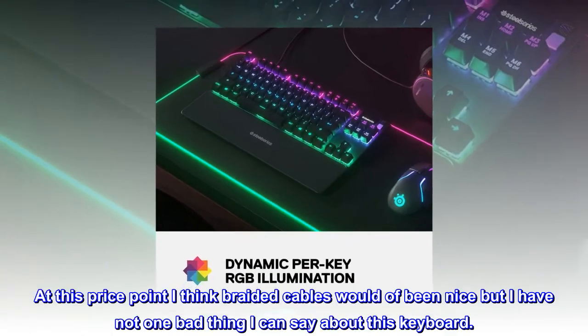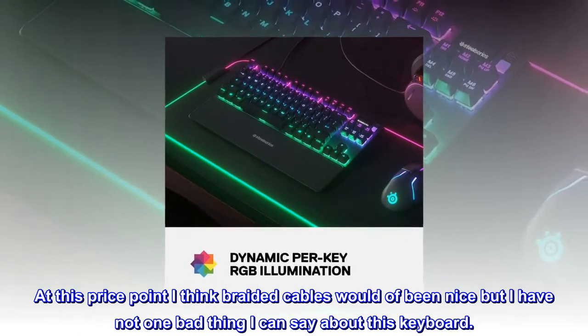At this price point I think braided cables would have been nice, but I have not one bad thing I can say about this keyboard.